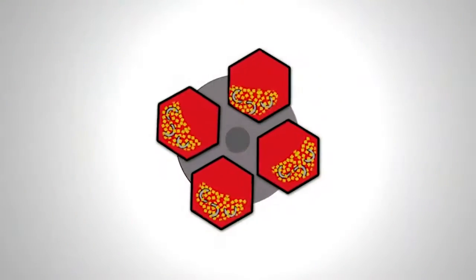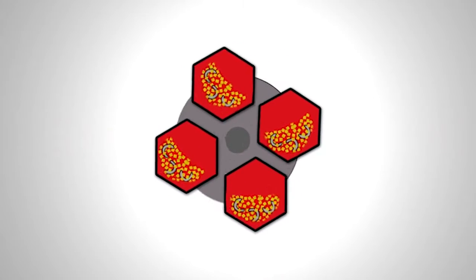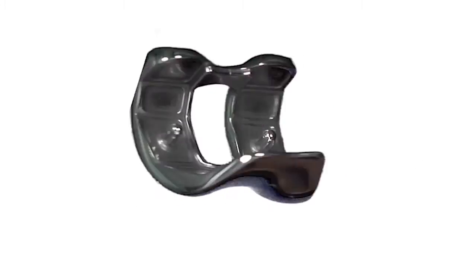HZ machines operate on the ferris wheel principle with a one-to-one ratio of barrel rotation to turret rotation. During operation, rotation of the turret creates a force on the media and parts inside each barrel, producing finished parts 30 times faster than conventional barrel or vibratory finishing.